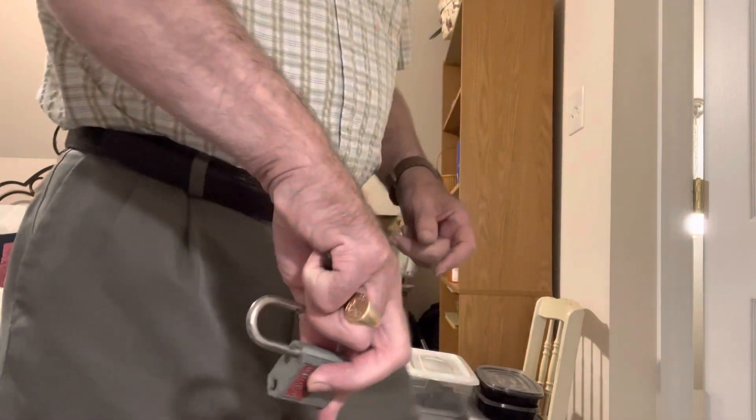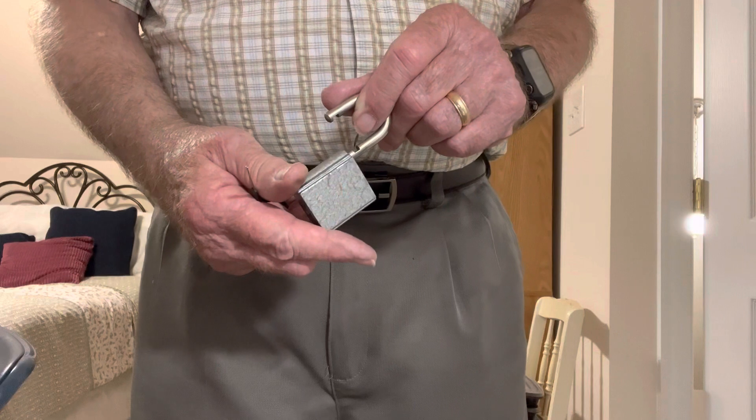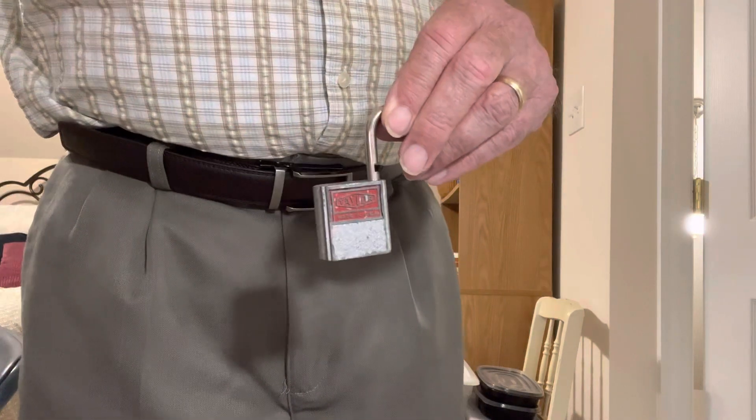I think I got it, let's hope I got it on tape, otherwise you got a nice view of my rump. Thanks for watching.